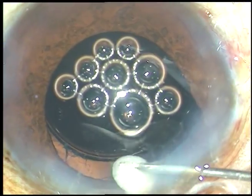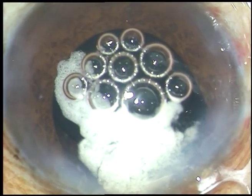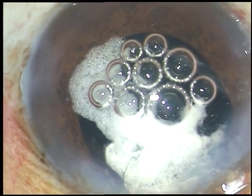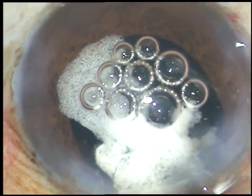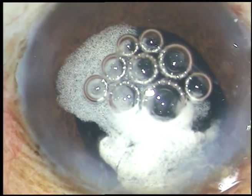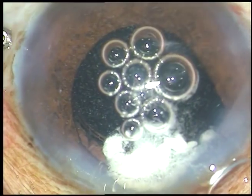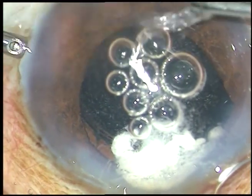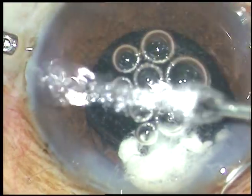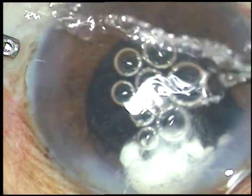Now I am injecting some more triamcinolone acetonide superiorly so that the vitreous strands get stained very well. Here goes the cutter — the irrigation aspiration. I am going to introduce the irrigation through the right side port at 8 o'clock and the cutter from the left side port at around 4 o'clock. The main incision is at 10:30 o'clock.